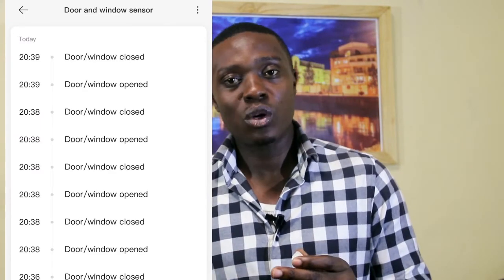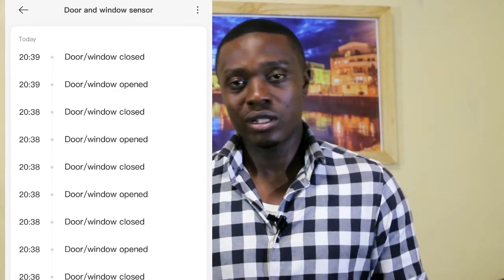This device also pushes notifications to your phone through the gateway every time the door is opened or closed. You can go to the Mi Home app and see the last time your door was opened or closed, and see the current state — open or closed. If you have many sensors running, you can see which of your doors or windows is open or closed, so you know what actions to take.